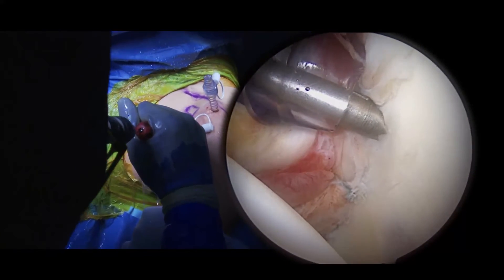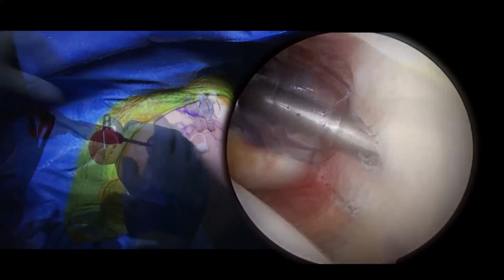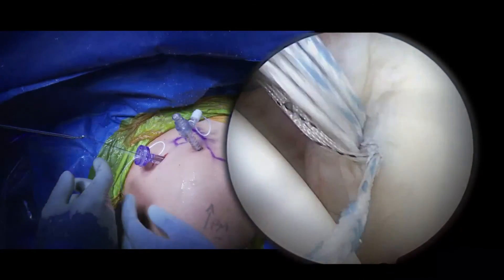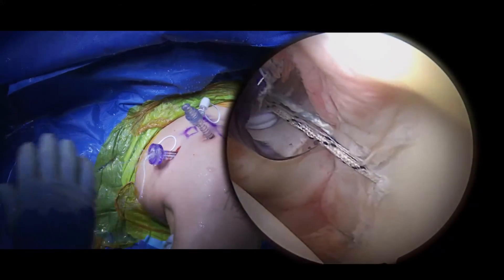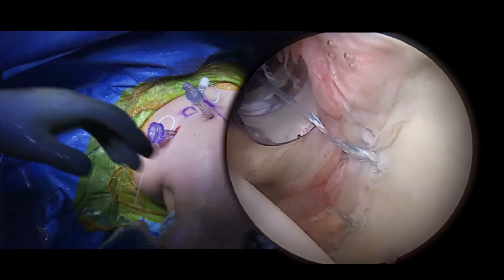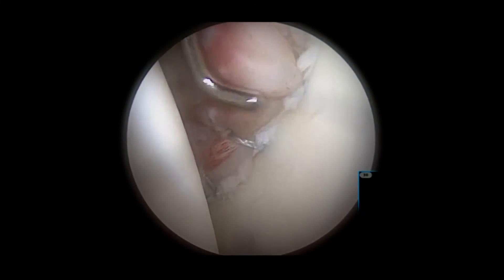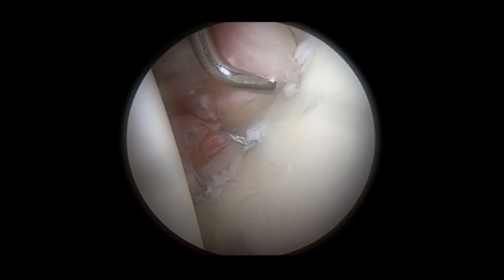Sequential anchors are placed in a similar fashion, with the second typically placed at the level of the anterior band of the inferior glenohumeral ligament, followed by a third anchor at the level of the middle glenohumeral ligament, and finally a fourth to facilitate repair of the anterosuperior labrum. The final repair construct is probed thoroughly to ensure complete stability of the reconstructed labrum.